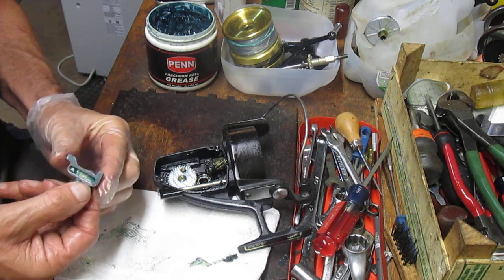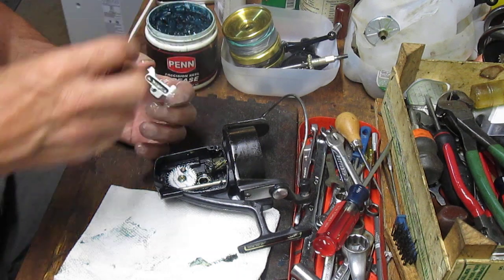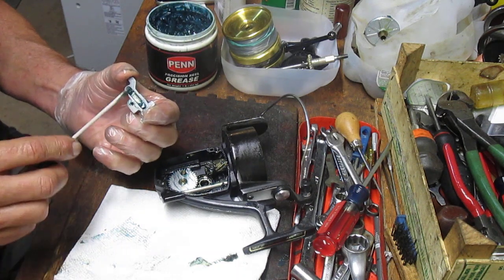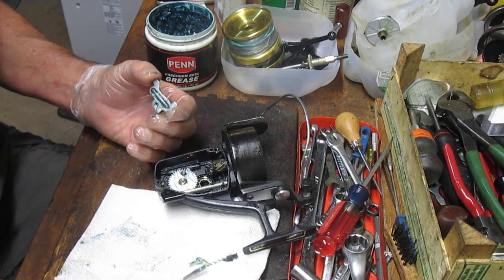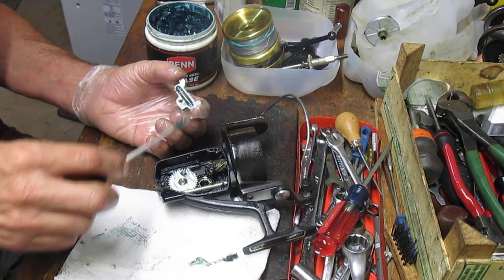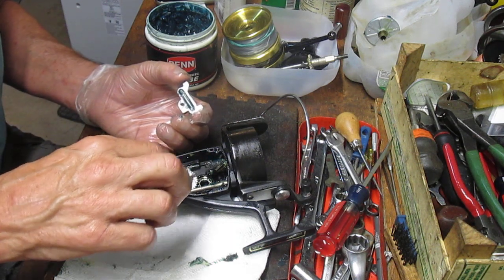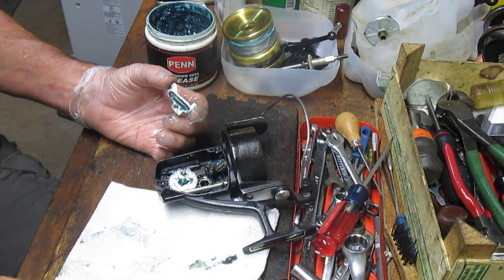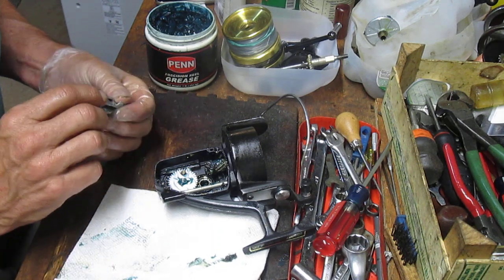If I get any complaint about these reels, it's that they have a wobble after use. I think that's just a design flaw, probably in the balancing of the rotor or perhaps the bail. That seems to affect most of the BG reels for whatever reason, particularly the larger ones. So if you have one and it's wobbling, know that it comes along with the turf and there's not much you can do about that.